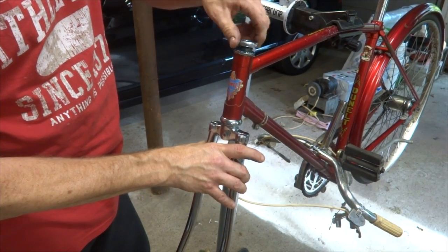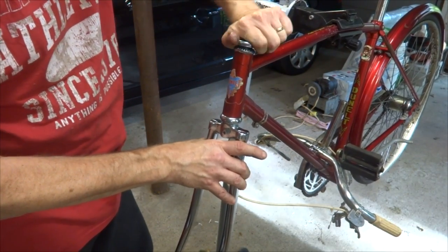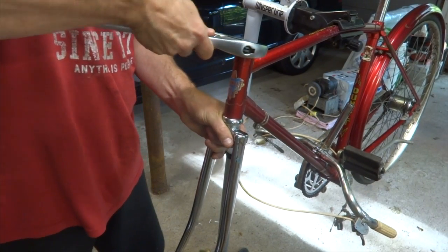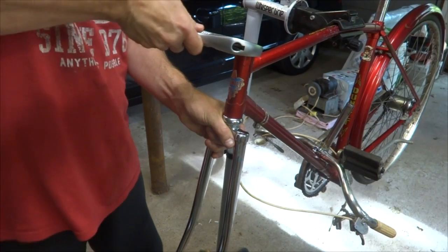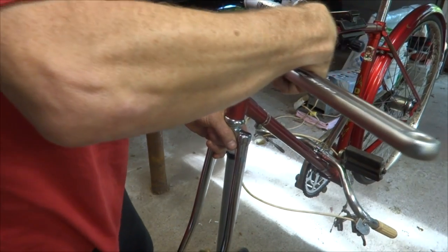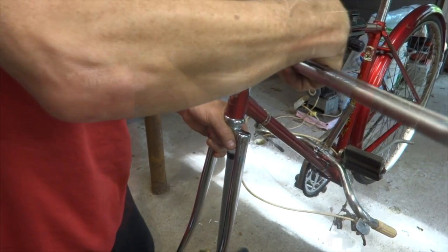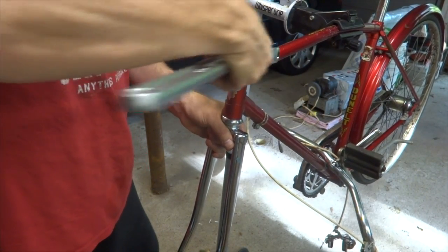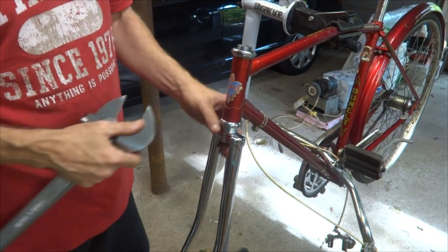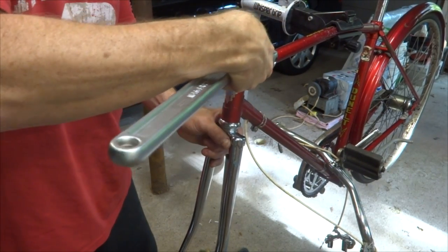I can seat this down there with the bearings on the bottom, and then I have the top cup here and I'm going to thread this on. This is a pretty large diameter, so I'm going to use a very large adjustable wrench to get this to turn — my smaller crescent wrenches just don't open up wide enough. It's just a little tight threading onto the new steerer, probably with the chrome there, maybe just slightly larger. I don't want to tighten this down too much onto the bearings — I want to make sure there's no play, but I don't want it binding either.